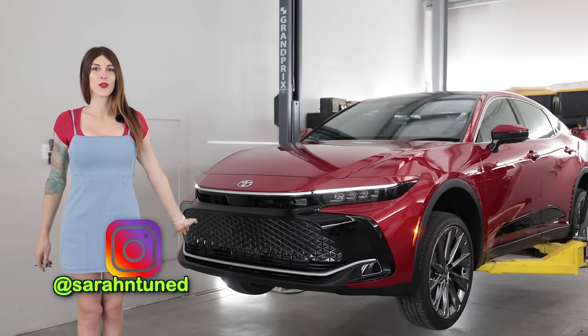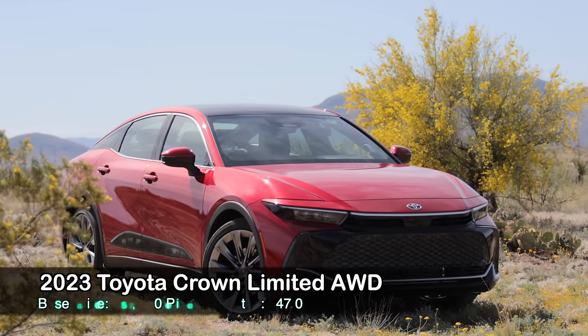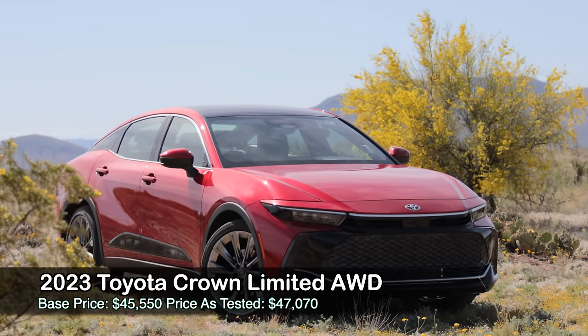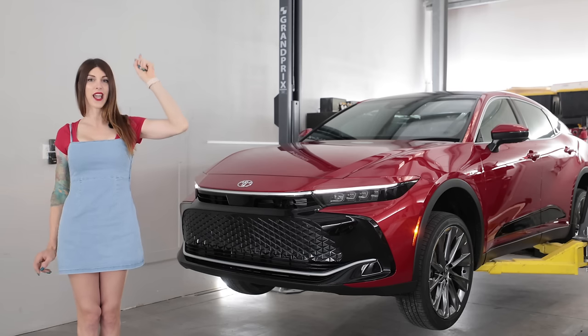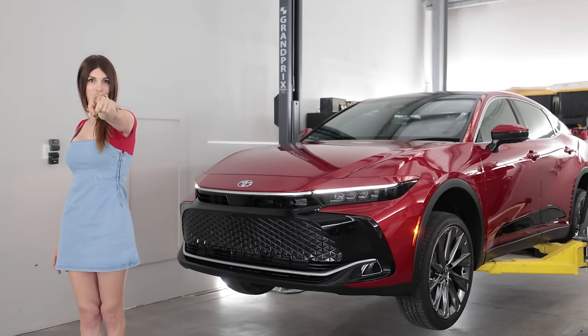Hello, welcome to this — the all-new 2023 Toyota Crown Limited all-wheel drive. For the first time in half a century we get a Crown here in the United States, and today I'm going to get this new rig up in the air, nerd out on the tech specs, see how it's constructed, and then go give it some beans.